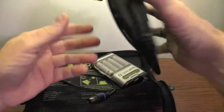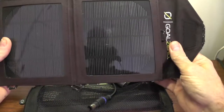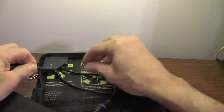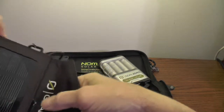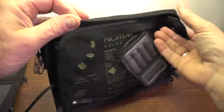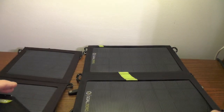After I bought the Nomad 7, I found out that I could plug in my old Nomad 3.5. This increased the surface area by half, and I figured the more sun, the faster the charge. On the Nomad 7 there's a terminal which has a port to chain solar panels together. The wire above that plugs into the Guide 10, and directly above that is a 12-volt adapter link and a USB port. That USB port is where you charge other devices directly from the panel.